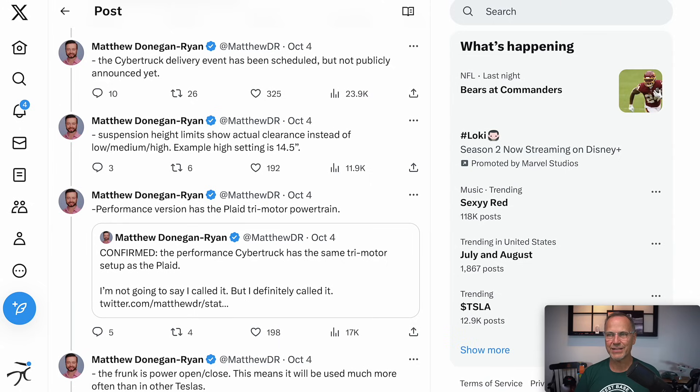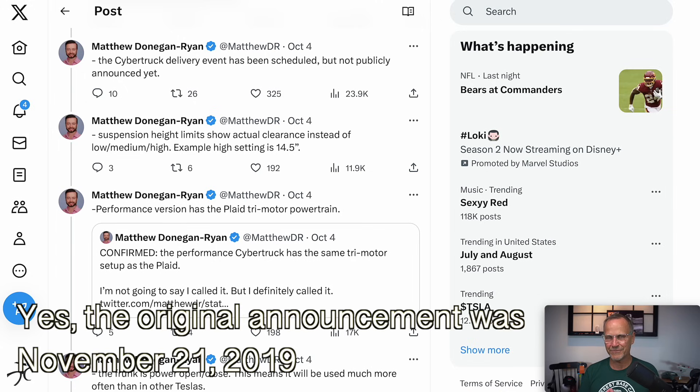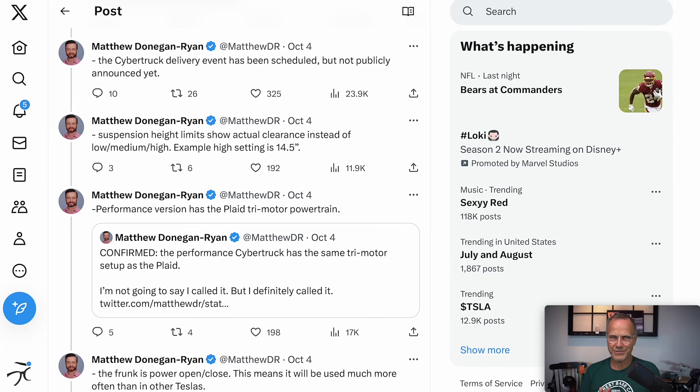The Cybertruck delivery event has been scheduled but not publicly announced yet. I really wish they would publicly announce it — I just need time to plan. Back in 2019 the delivery event was around November 21st. This year, if they wanted to do a four-year anniversary, it would only be about two days before Thanksgiving, so they probably won't do that. There are rumors, including from Dylan, that it's going to be pushed till November and won't happen in October. We'll find out — maybe within the next 24 to 48 hours.